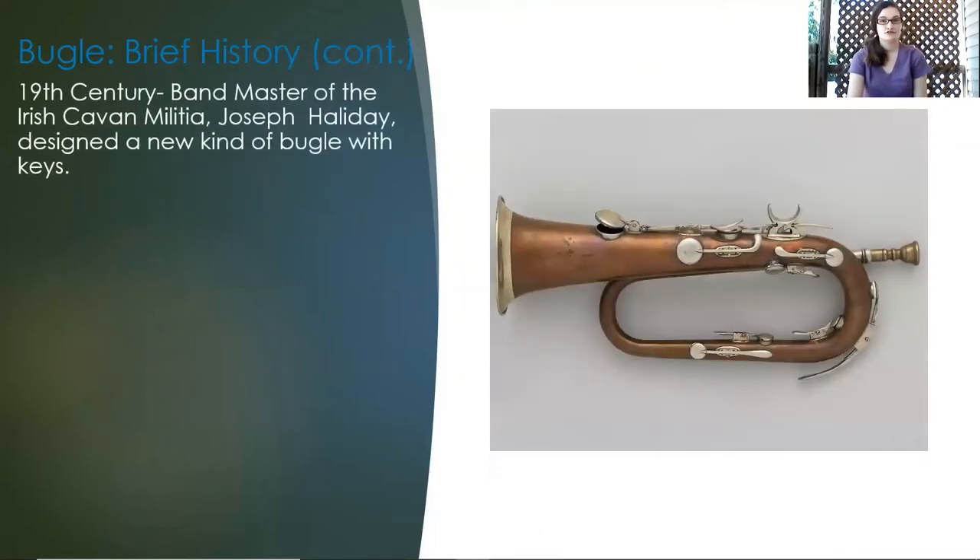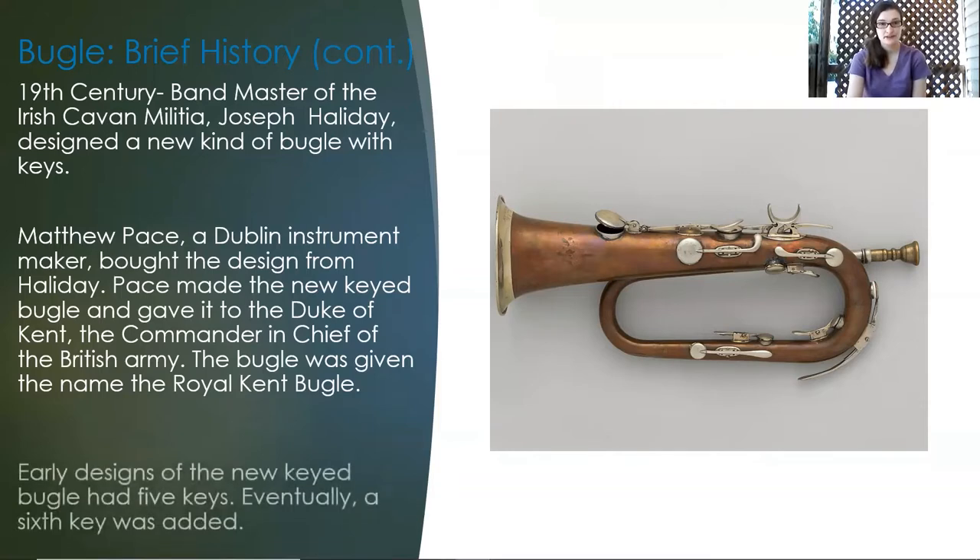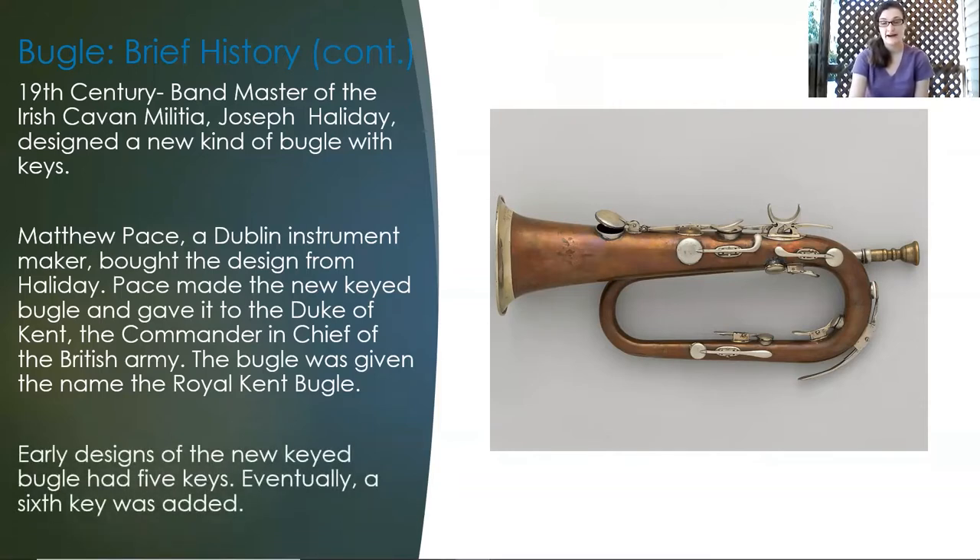In the 19th century, bandmaster of the Irish Vaughan militia, Joseph Halliday, designed a new kind of bugle with keys. Matthew Page, a Dublin instrument maker, bought the design from Halliday. Page made the new keyed bugle and gave it to the Duke of Kent, who was commander-in-chief of the British Army at the time. The bugle was then named the Royal Kent Bugle. Early designs had five keys, but eventually a sixth key was added.